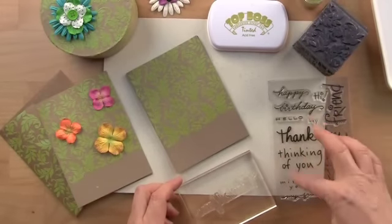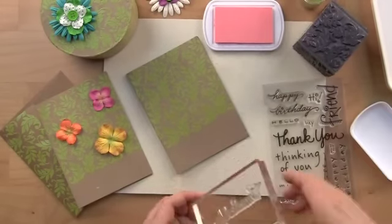The thank you from the Stampendous message set will be a nice way to finish off this card.